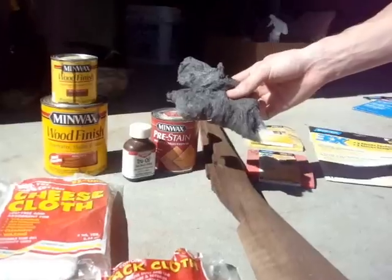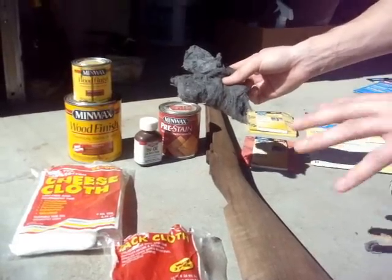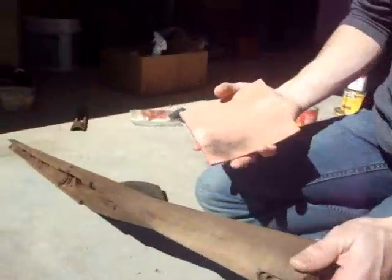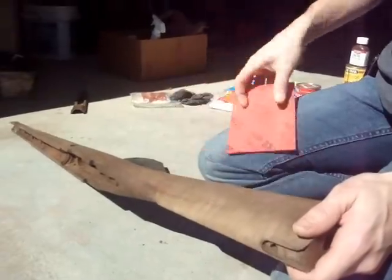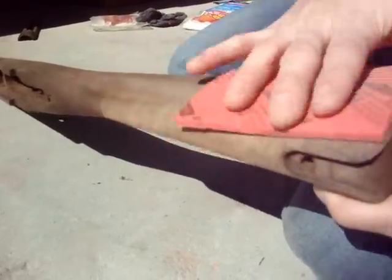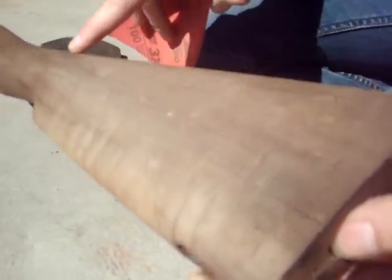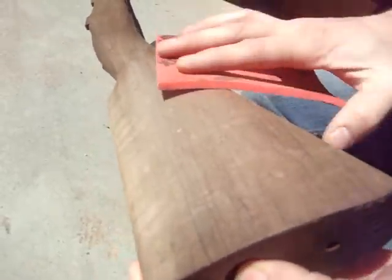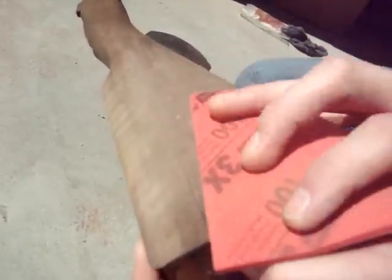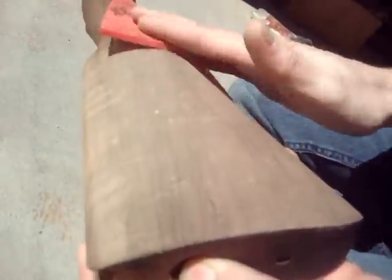What I've found is that the contour pad goes around curves really well without a lot of pressure, and it'll start to sand the surface down nicely. The key thing is to go with the grain of the wood — see how the grain goes around like this? You always want to sand with the grain. If you go against it, it'll leave nasty streaks, like cut marks, that you're not going to like once you start refinishing.